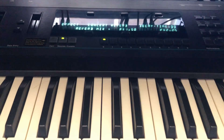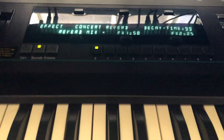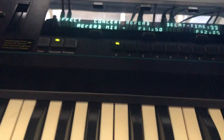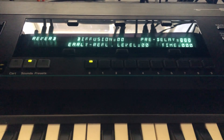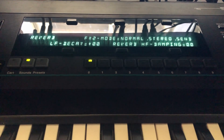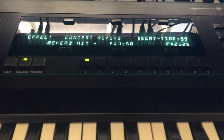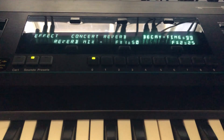I'm gonna try to record the concert reverb effect on the Ensoniq VFX. I don't know how to reproduce it, but I'd love to. The diffusion is zero, reflections pre-delay time, decay, reverb damping — all that to zero. It's 50%, ignoring FX2. Decay time: 99.